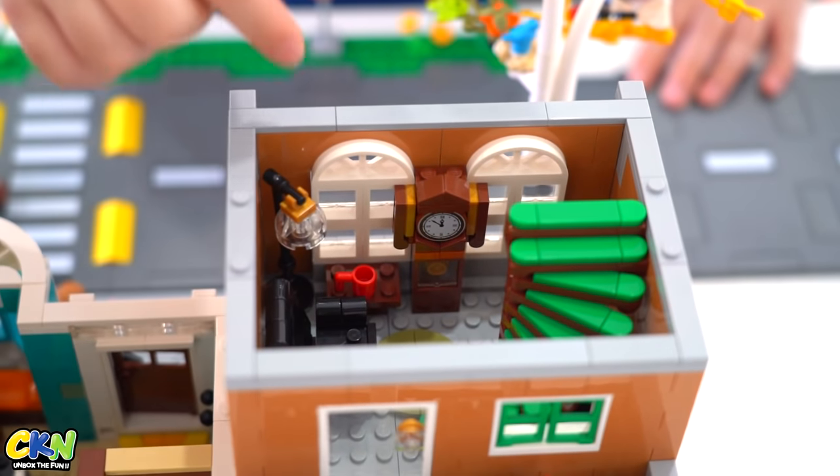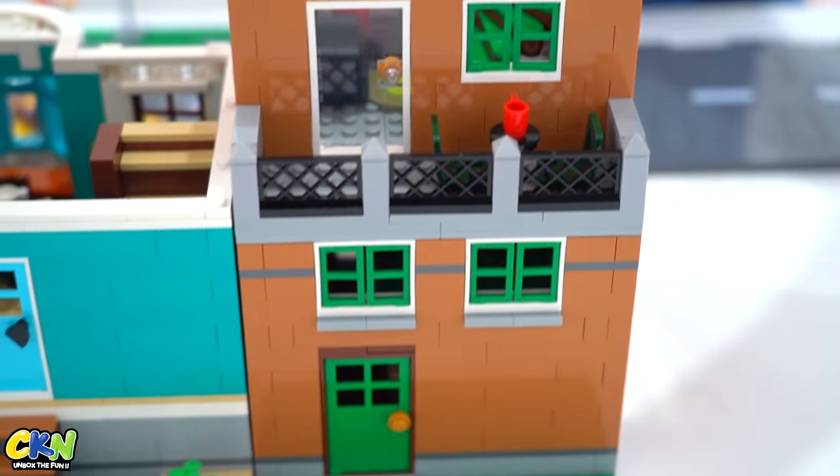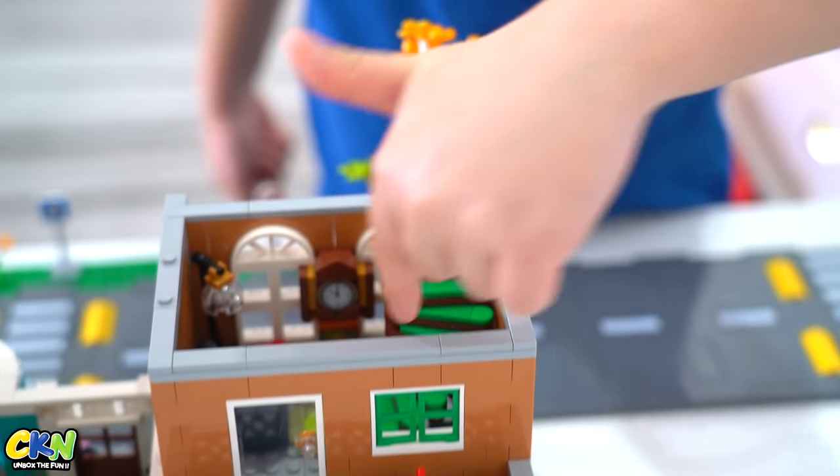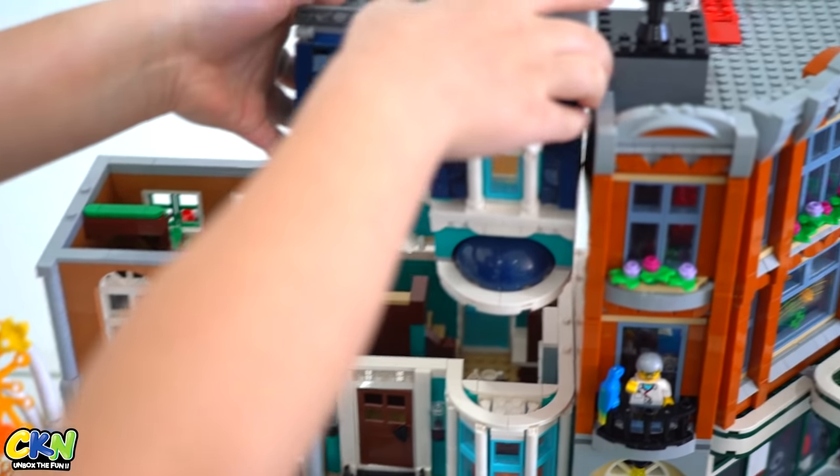a clock that's old, and a little table here with a cup on it, and the stairs up here that lead up to the next level. This is the next level of the apartment.